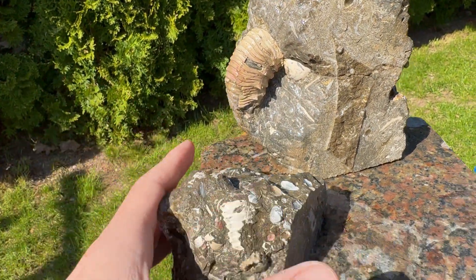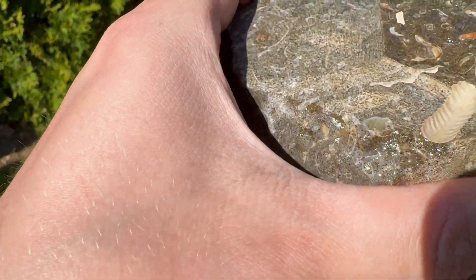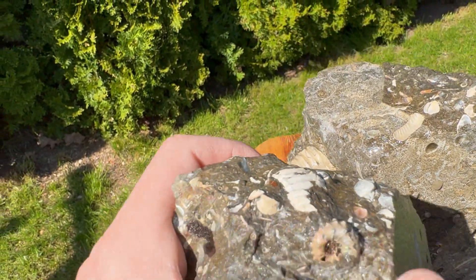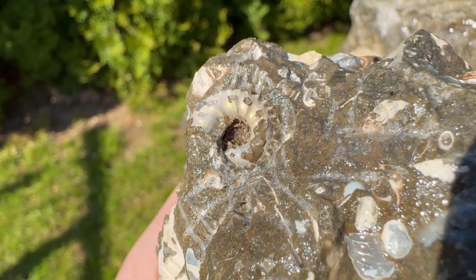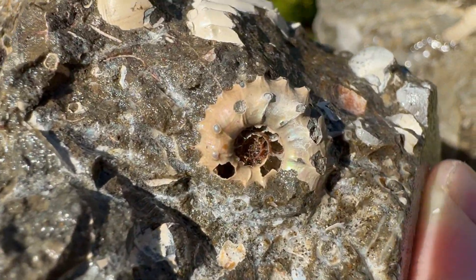Also, the piece that we did cut out — the one I was showing you — this was the other part of it, and I did prep it. There is one iridescent ammonite, and there is another one: crushed, incomplete, but still quite cool.